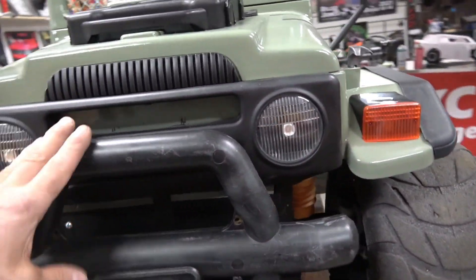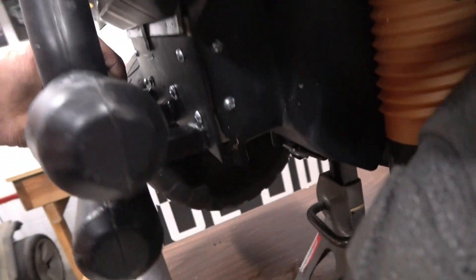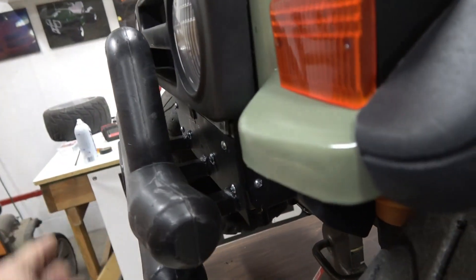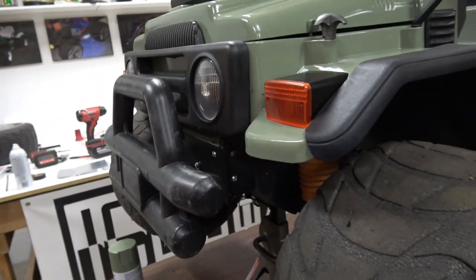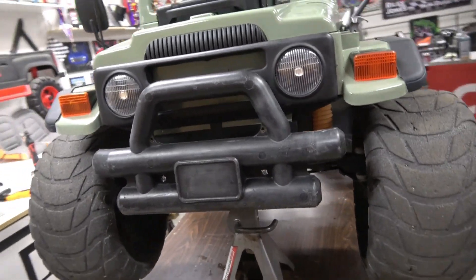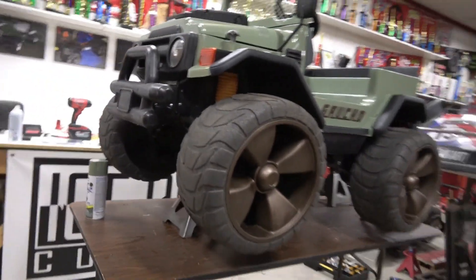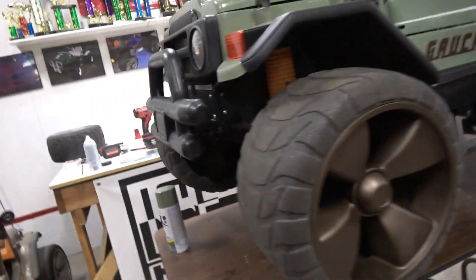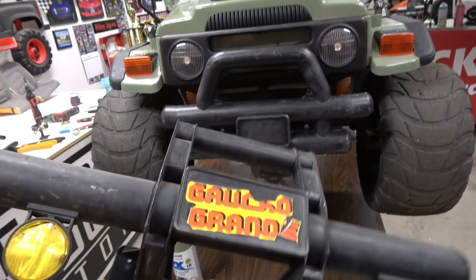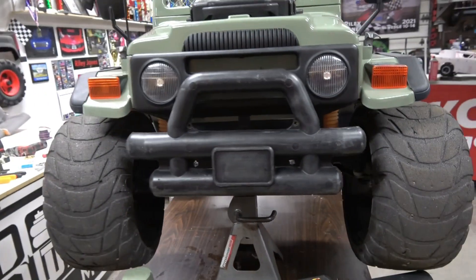We did not have a front bumper for this, so we custom fabricated it. This is a Power Wheels bumper, and we used eighth-inch plate with three-quarter-inch square tube. That thing is a rock, and I personally think it looks a little bit better. The other one — I actually have the stock one over here — personally, I think it's ugly, and plus this one is like baked. But that's what we ended up with, guys.